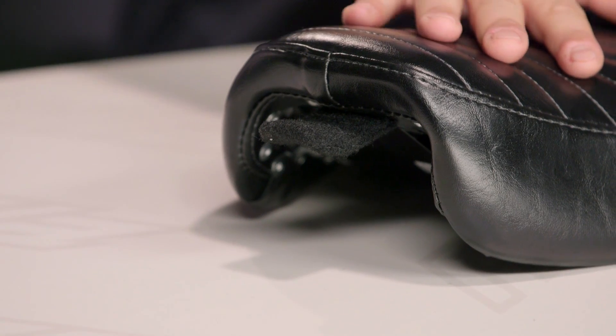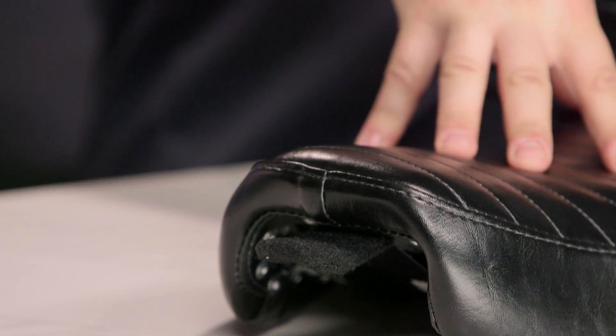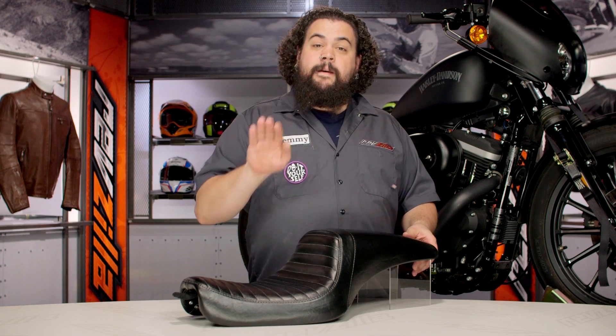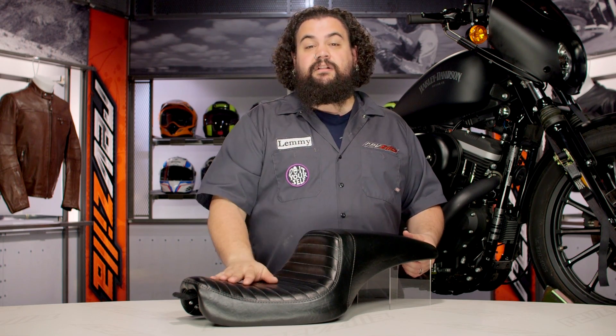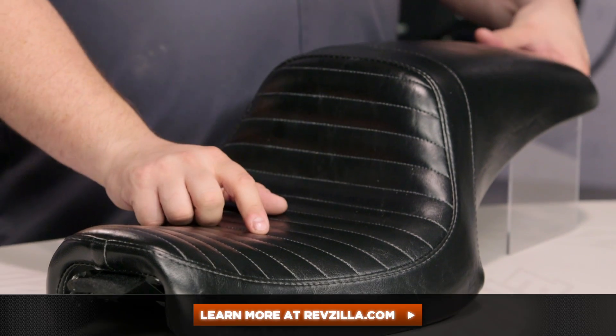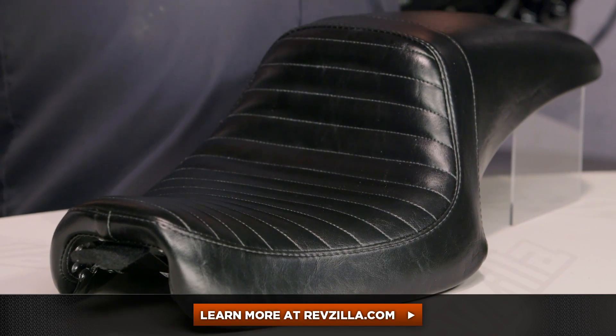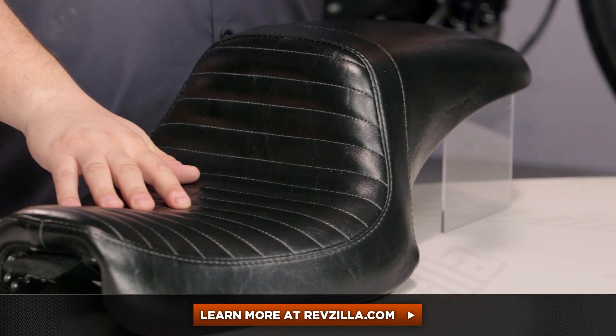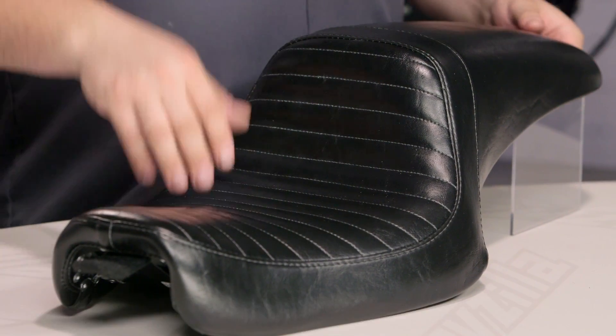This is a super comfy seat that looks similar to OEM, so if you're not going for a crazy custom look and you want your bike to be comfortable but still retain a very stock look, the Daytona is definitely something that should be on your short list. My opinion is not the only one that matters — click below and check out some rider reviews to see what folks who are already rolling one of these have to say. If you've got a fitment question or installation question I haven't covered, get in touch with one of our gear geeks at RevZilla.com or call us at 877-792-9455. I'm Lemmy — I'm out of here.